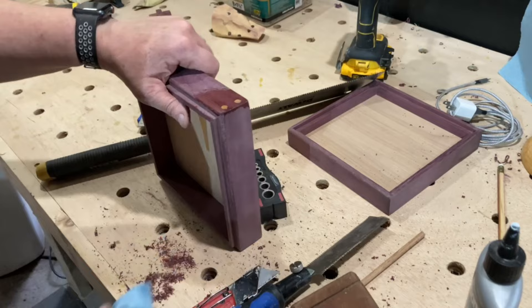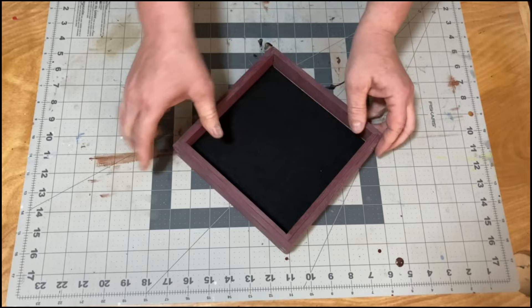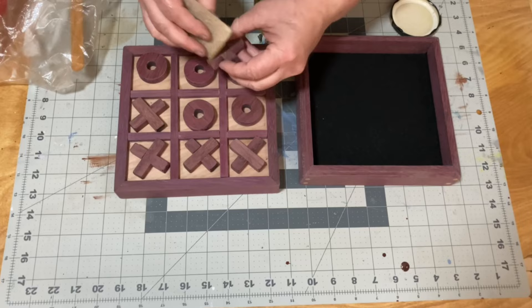After a final sanding, I added a self-adhesive piece of felt to the bottom of the box. Once everything was sanded smooth, it was finally time for some finish, and I went with none other than my new favorite — Odie's Oil!